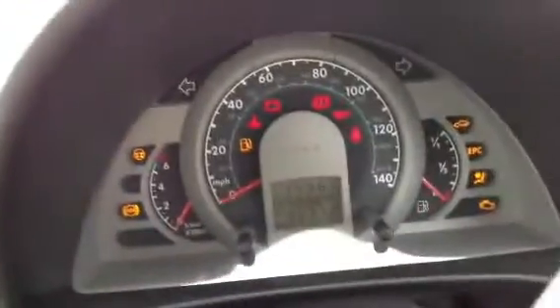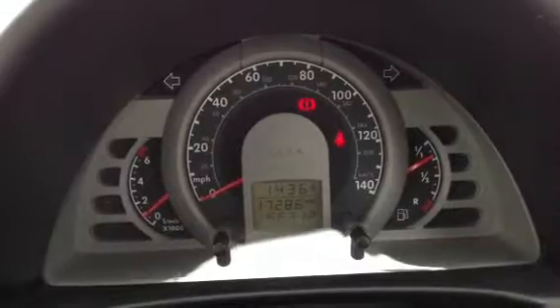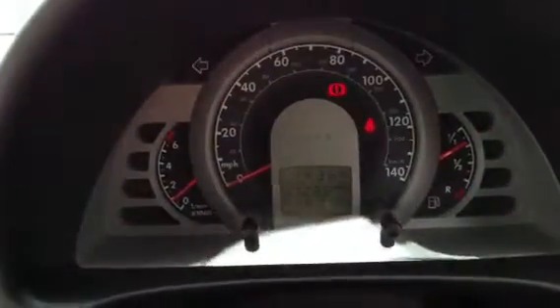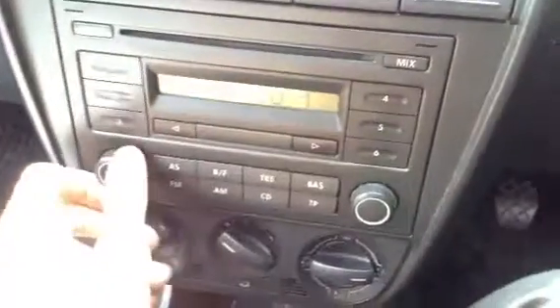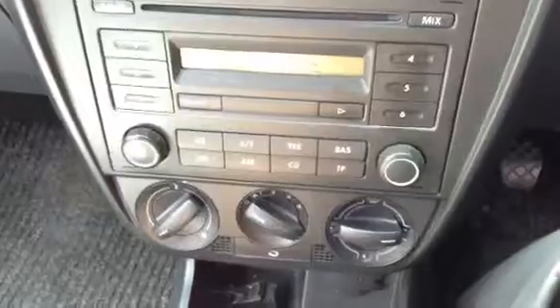Taking a look inside the vehicle itself, you do get two sets of keys. Getting the car started — it starts perfectly fine with no issues at all. We're looking at 17,286 miles on the clock, so very low mileage for the car's age. Looking at the radio and CD player — no problems at all with the sound, works perfectly fine.